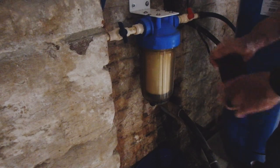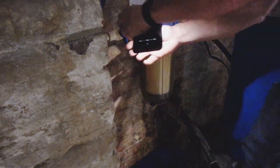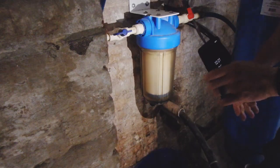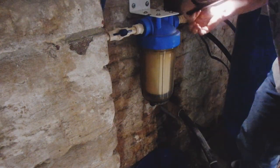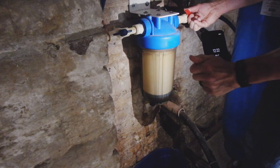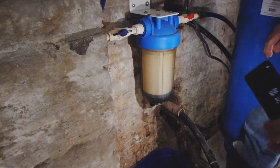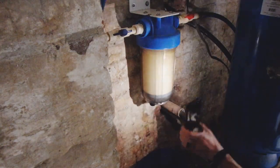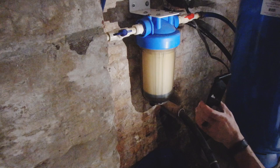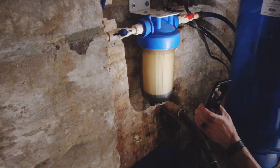Now we're going to check for leaks. We're going to go ahead and open up the outlet side to the house first. Okay, the house side is open. Now I'm going to open up the main inlet side. You can hear the water coming in there, filling up. It's all the way open now — you can hear it going up through the pipes. Looking for leaks now — that's the main thing. Well pump's back on. Nope, I see no leaks.